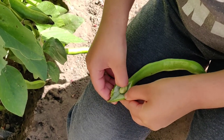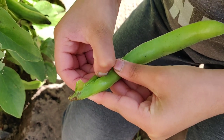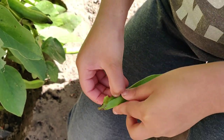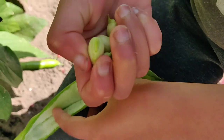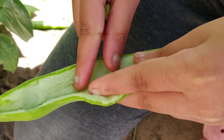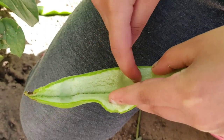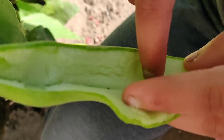I will open up one of the pods and show you. So this is how the opened pod looks like. I will take the beans out — I've got four of them. I love this soft furry cushion inside the pod that protects the beans.